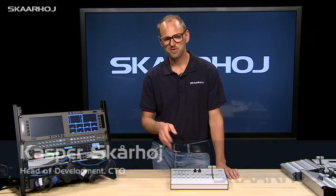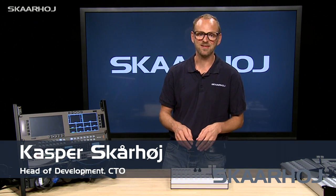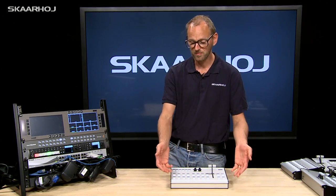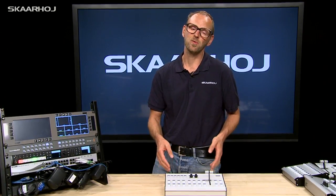We had a development meeting last year where we discussed a new controller we were designing with OLED displays, RGB buttons, and a lot of nice features. It's designed for eight inputs with a program and preview row. The thing is, people might need more than eight inputs, although this is a pretty standard case. So our normal response would be to design a 12-input switching surface.